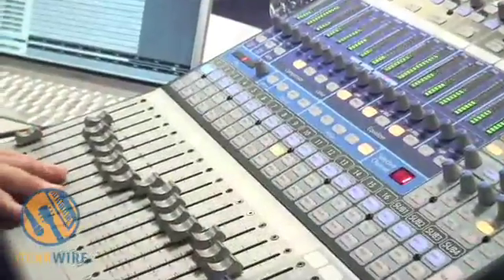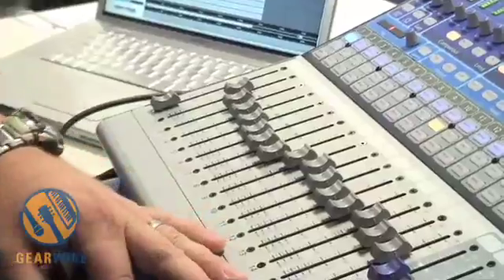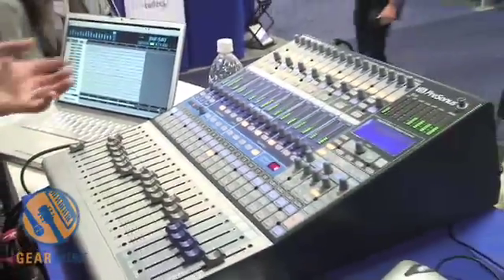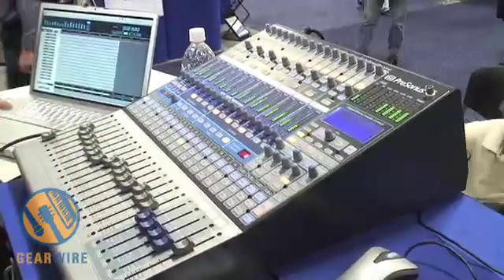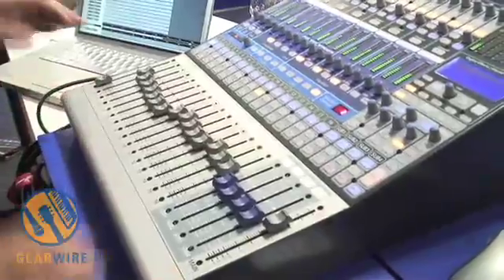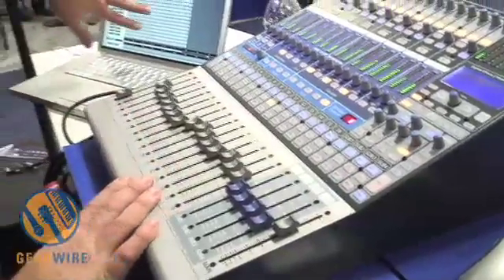You have a built-in Firewire interface, which provides 28 digital streams to your DAW or recording software, and 18 return streams from it. We're using Capture, which is integrated with the StudioLive — it ships with the StudioLive — and it's 16 channels, 16 tracks.